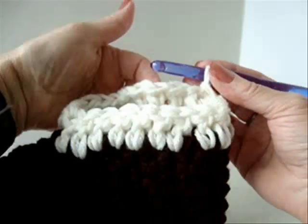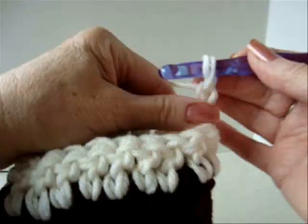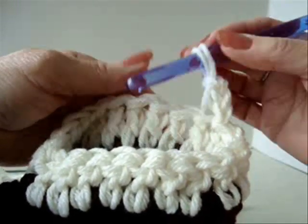I've worked all the way around the opening and at the end of the row I've slip stitched to join. Now I'm going to chain three — one, two, three. Now we're going to alternate a front post double crochet, back post, front post, back post.